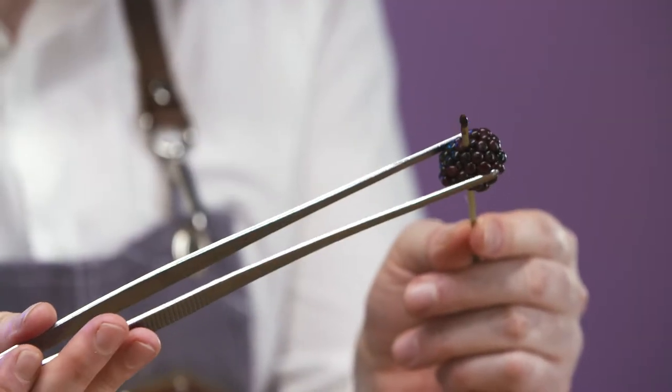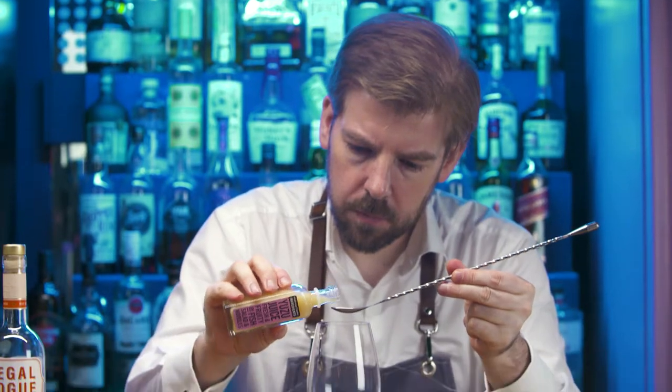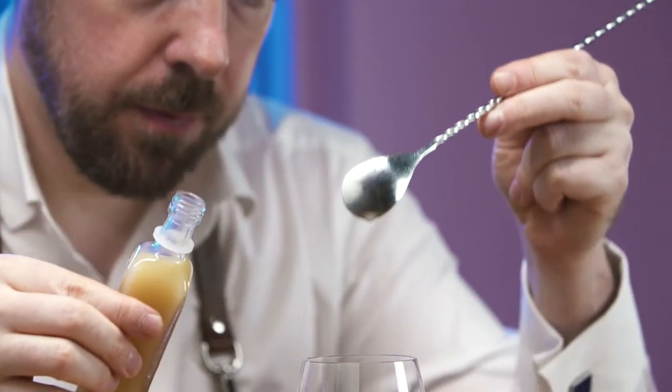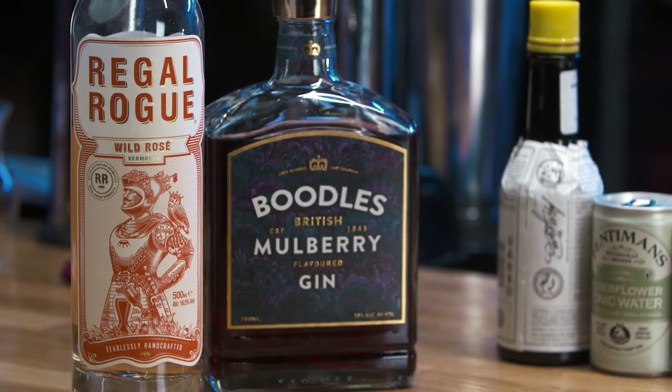Place a blackberry onto a cocktail stick. Collect a wine glass. Add one bar spoon of Japan's favourite citrus fruit, yuzu.